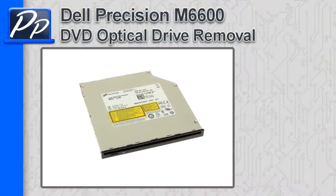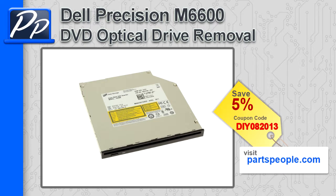Hey guys, it's Roscoe with Parts People. In this video, I'm going to show you how to remove the DVD optical drive on a Precision M6600. If you're looking for parts for this laptop, go to our website and use this 5% discount coupon.